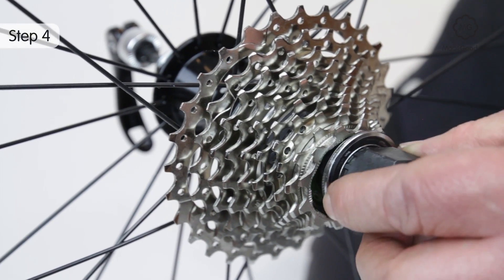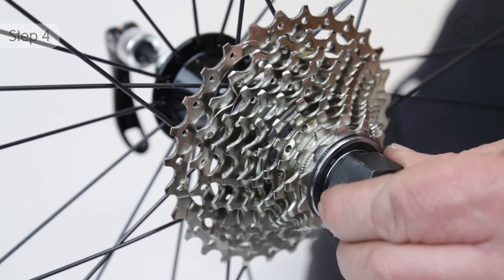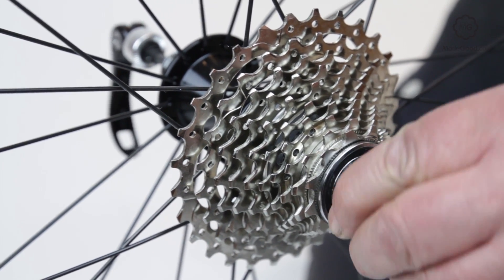Screw the threads on the outside of the lock ring clockwise into the freehub body.